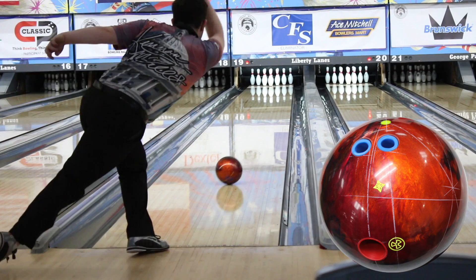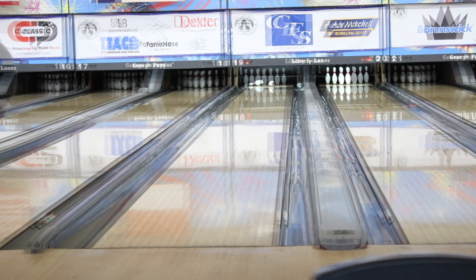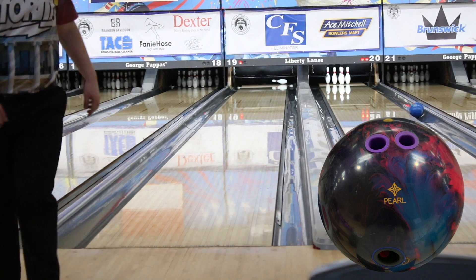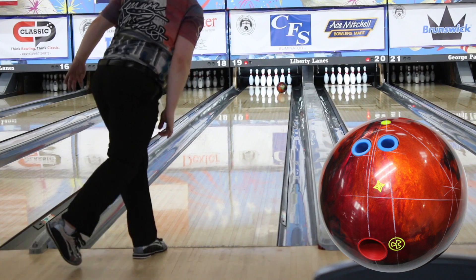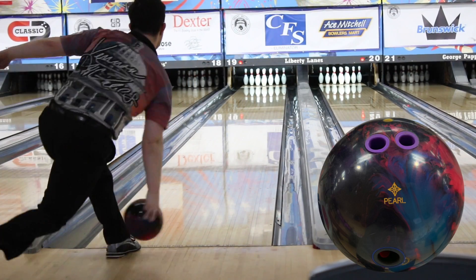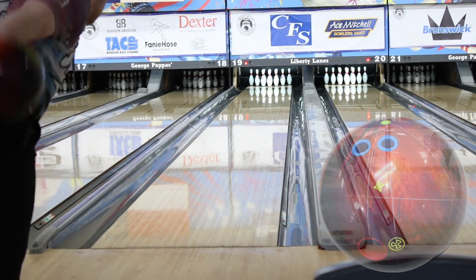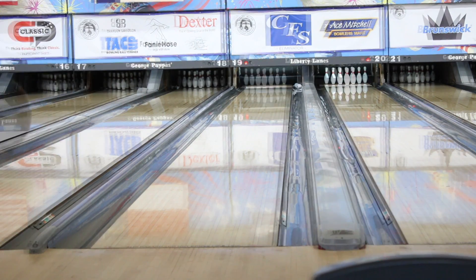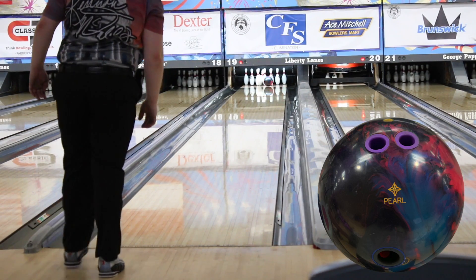The halo pearl is one of my favorite bowling balls. Right off the bat I noticed it is about three to four boards stronger than the nuclear cell and picks up a few feet sooner as well. I found I had to move my feet further left and help the halo pearl down the lane, while with the nuclear cell I didn't have those problems — it naturally floated through the front part of the lane. Nonetheless, they still have that good pop off the friction down lane. If you're looking for a stronger pearl shape, the halo pearl will be that ball, and if you're looking for something just under the halo pearl, the nuclear cell will be that ball. They offer similar shape; strength is the key difference.